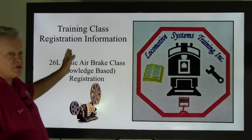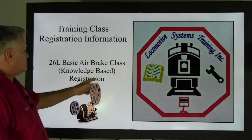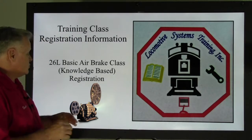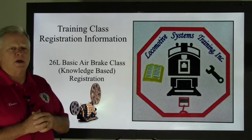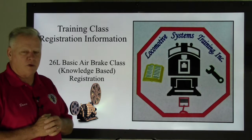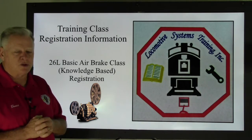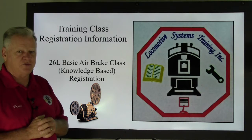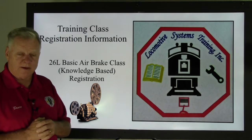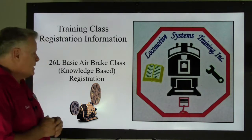What we're talking about is a training class — specifically the 26L Basic Airbrake Class, knowledge-based, five days in the classroom. If we get enough folks to sign up by region, we'll send out notices and come out to hold this class for that week.